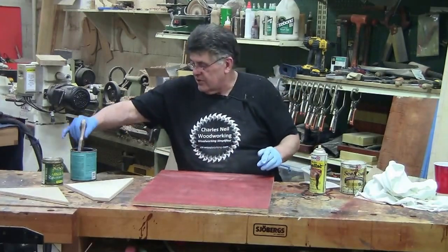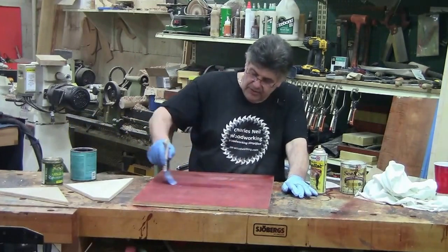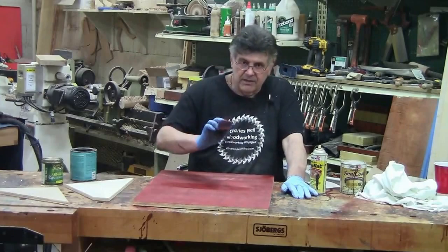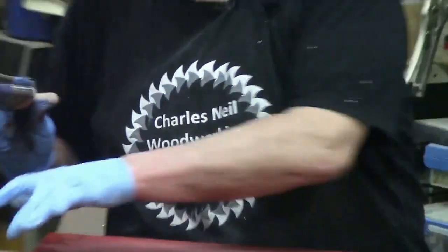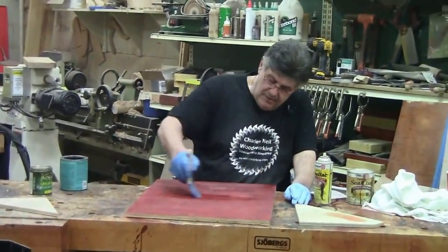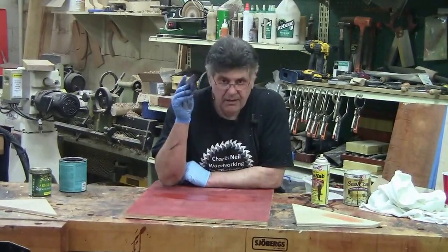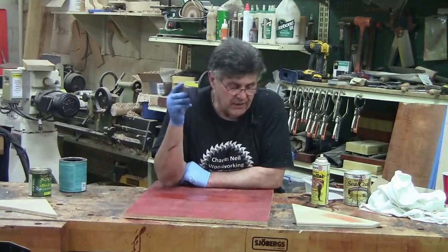I've got a little water-base finish here, and I've got a water-base dye on here. Can you see the end of the brush? See the pink? I'm picking up the color because the water-base finish is dissolving it.